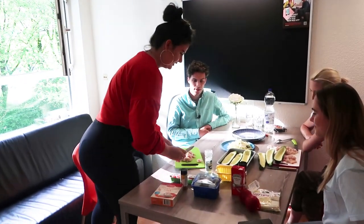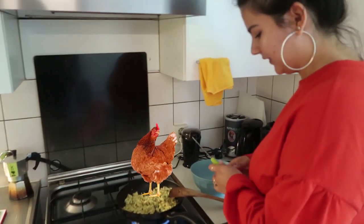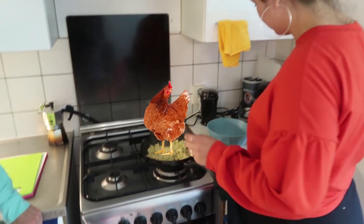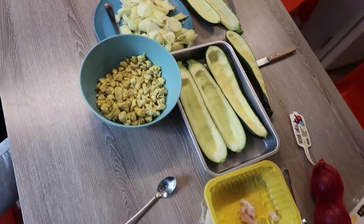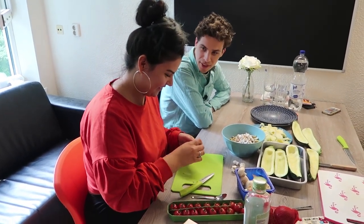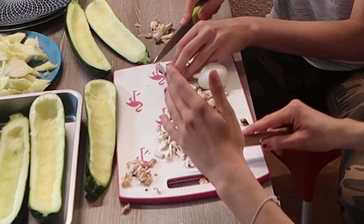Now we've hollowed out the zucchinis. We're going to cook the chicken and add the salt and pepper, then put it into a bowl so we can add it later to the vegetables and mix everything. Everything needs to be in tiny bits. We also need to preheat the oven — preferably while you do the chicken — so it's ready to go. 200 degrees Celsius.